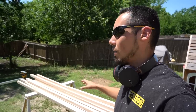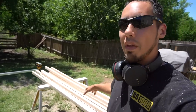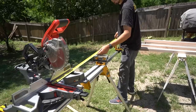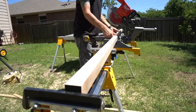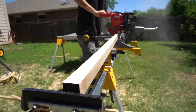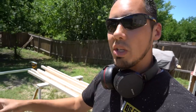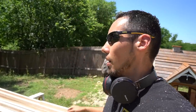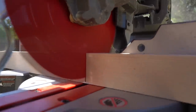Now that I got my vertical stiles milled out for these newel posts, I need to cut these boards down to about half of what they are now — just cut them right in half. The reason I'm doing that is because when I push these boards through the router table, I don't want to have that big board to work with and throw it off balance. The smaller piece you can work with, especially when routing a finished piece, the better. So I'll cut these in half, run them through the router table, and then finally cut them to their right size.